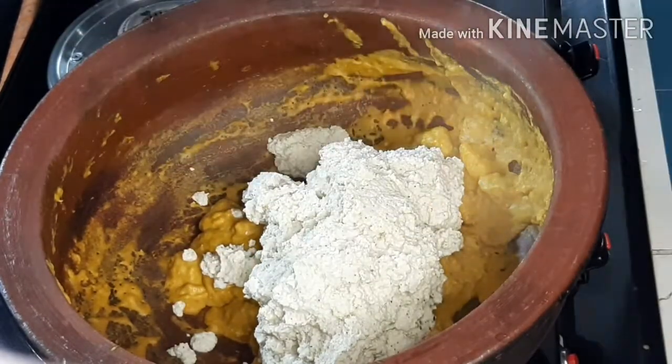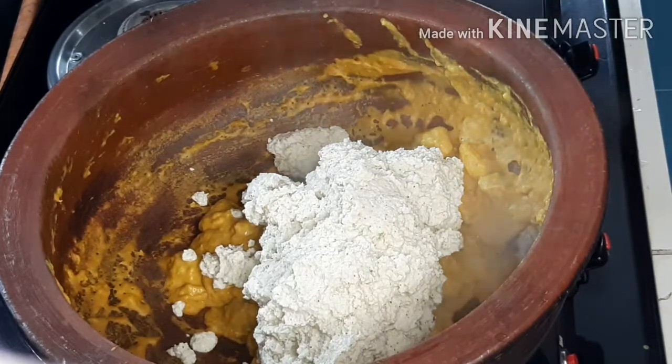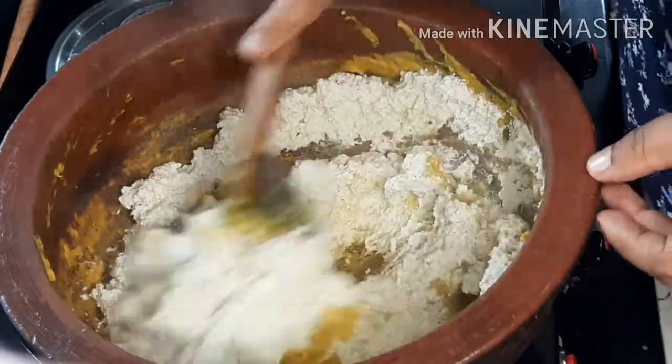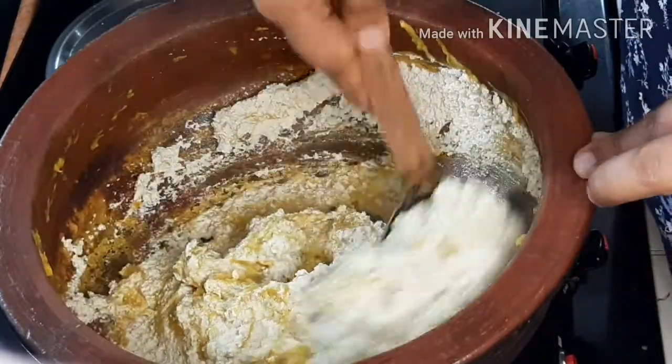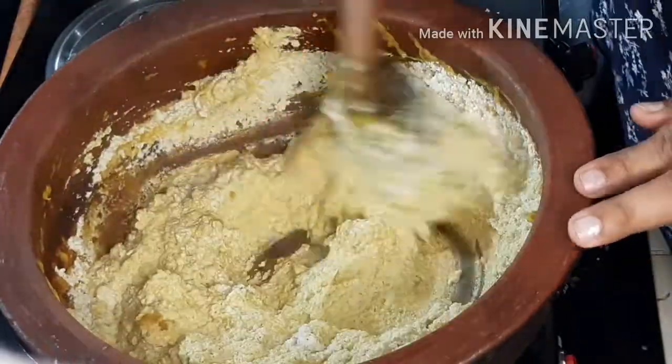When we dry it, we will dry it all together. I'm going to put the mix together and that's how I use it. I'm going to put it in the mix.